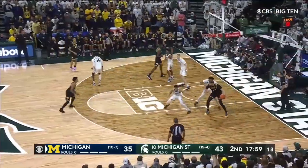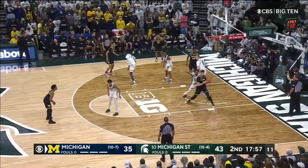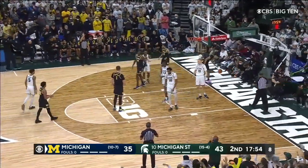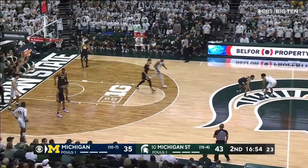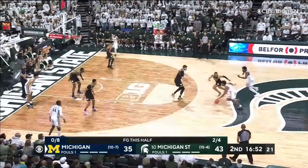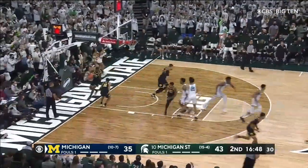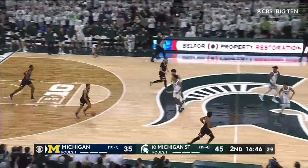Michigan 0-4 in the second half. Dickinson — area clears out, the fake — and it was touched by Michigan State. They're just dealing with Hogard. We gotta get something going, but maybe the defense could get something going for them. Hogard gets to the rim with a floater.